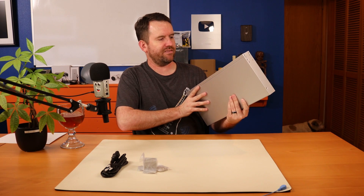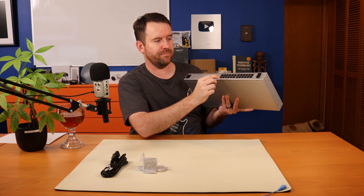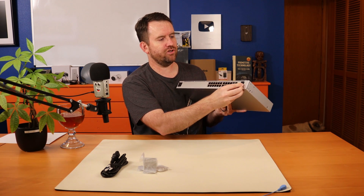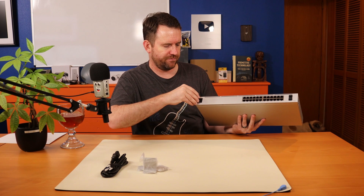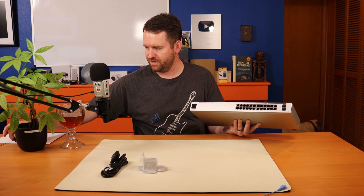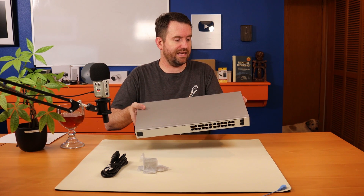This switch's MSRP is $379. It is a layer 2 switch with 16 PoE Plus ports — ports 1 through 16 have a lightning bolt with a plus, indicating 802.3 AF and AT. The last eight ports have no PoE whatsoever. Then we have two gigabit SFP slots. Another really cool feature is a little LCD — or LCM — touch screen in the corner. It's a touch screen and we'll get more into that later in the video when the switch is set up and operational.